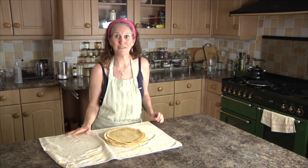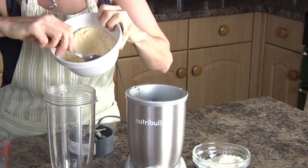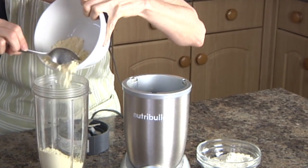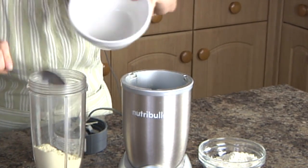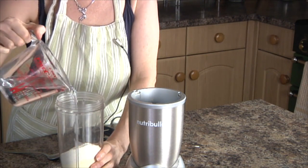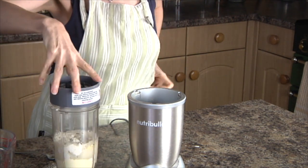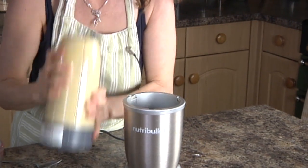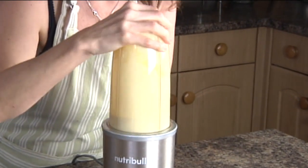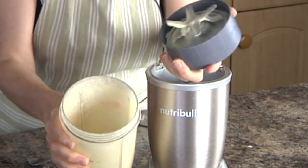If you've got a blender, pop it in there and it will save you a lot of hassle. I'm all about doing things the easiest way, so I'm going to put my flour carefully into my blender — this is a NutriBullet, you can use any blender. I'm going to pour in 225 millilitres of water, give it a shake to dislodge anything stuck to the side, and then give it a quick blend. There you go — just a few seconds and it's absolutely perfect.